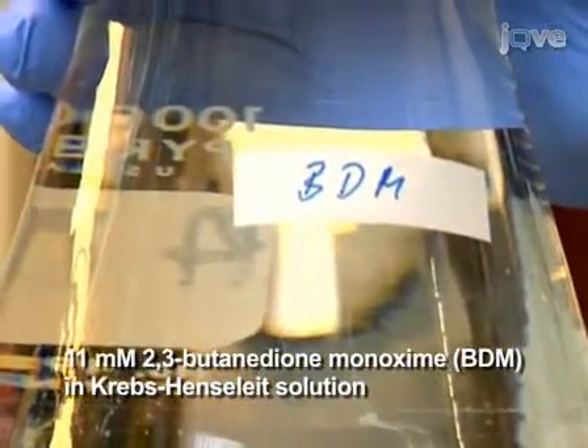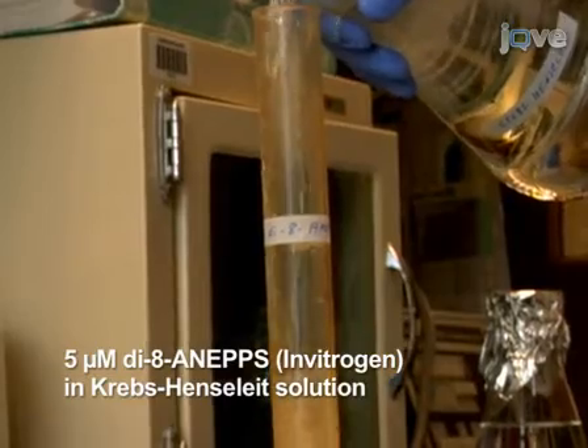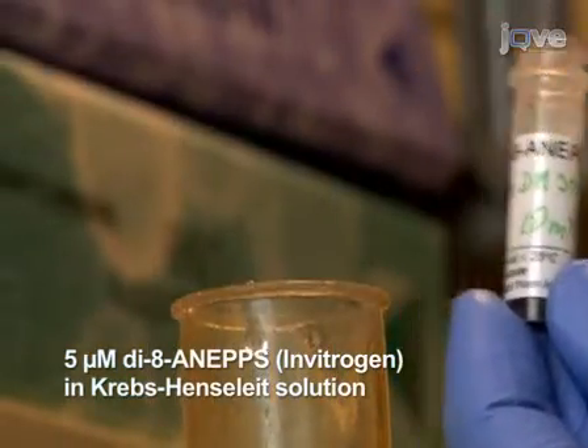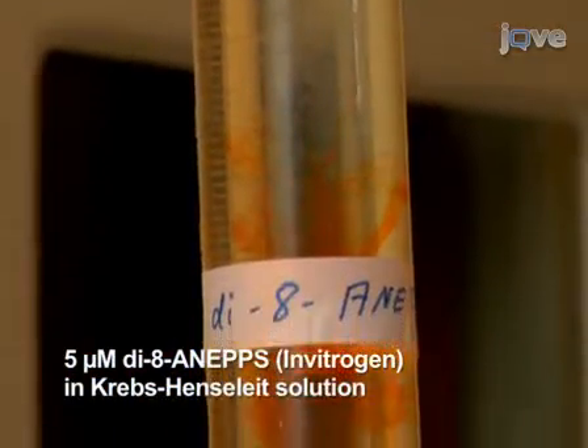First, use 1 liter of the prepared Krebs-Henseleit solution to dissolve 11 millimoles of BDM. Second, take another 100 milliliters of Krebs-Henseleit and mix in 10 millimolar Di-8 ANEPS in DMSO to a final concentration of 5 micromolar Di-8 ANEPS in solution.